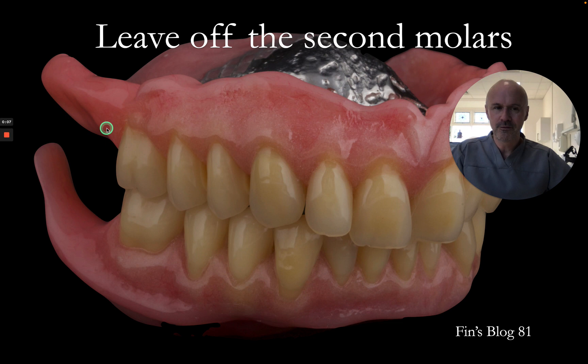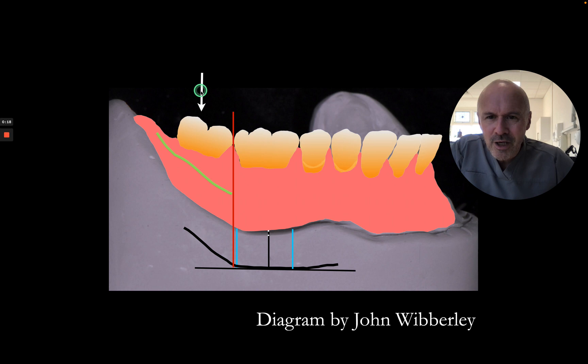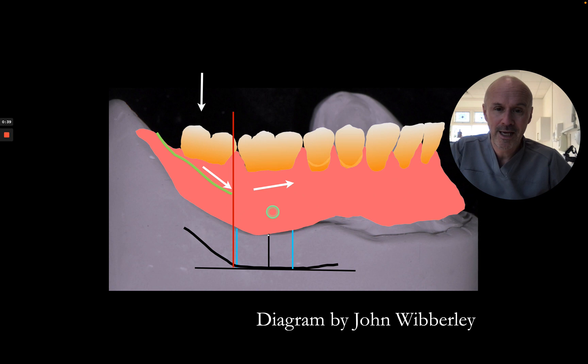There are three really good reasons for leaving the second molars off complete dentures, and they are for functional reasons. This is a beautiful diagram drawn by John Wibley, and it's nicely animated. If someone chews on a second molar, the second molar can be on the ascending part of the ramus. If there's a bolus of food there, it's going to set a dislodging force on the denture and make it want to move forward, disrupting the movement of the denture.